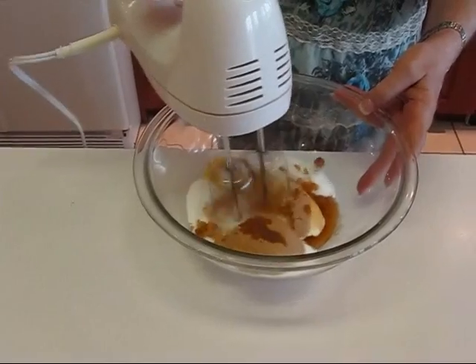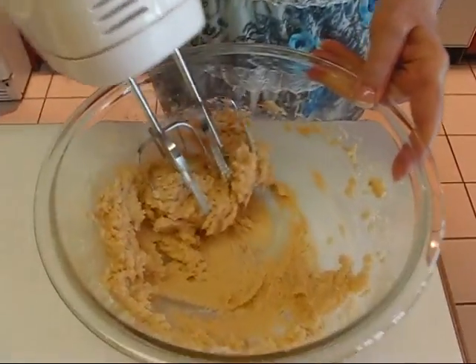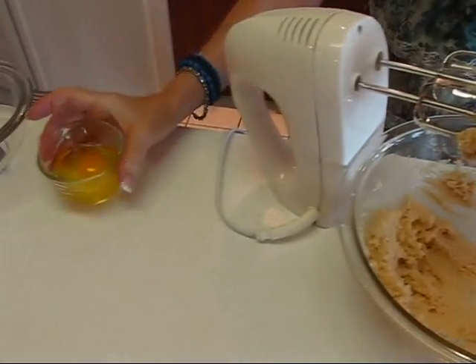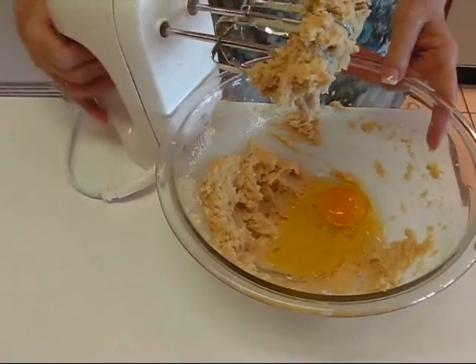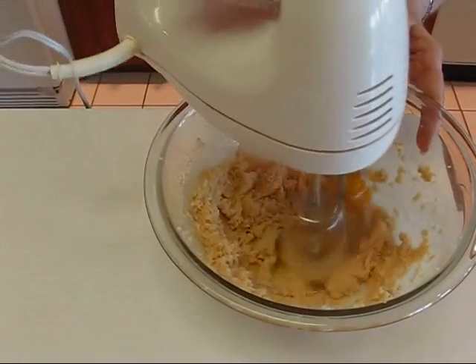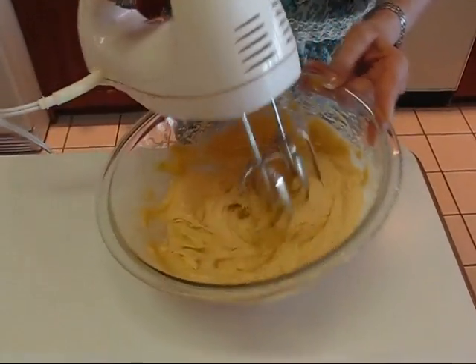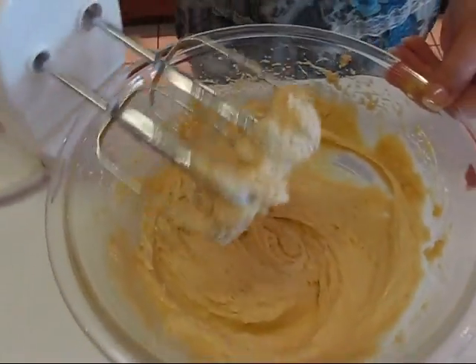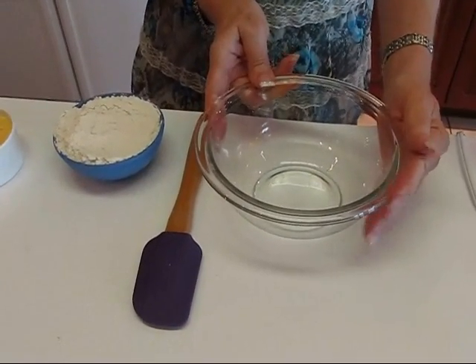Here's what we have. Next I'm going to beat in one egg. I'll just put that in here. This is what it looks like when the egg has been beaten into the mixture.